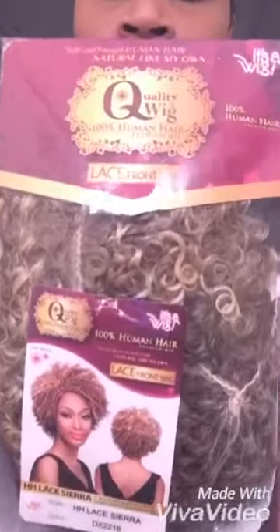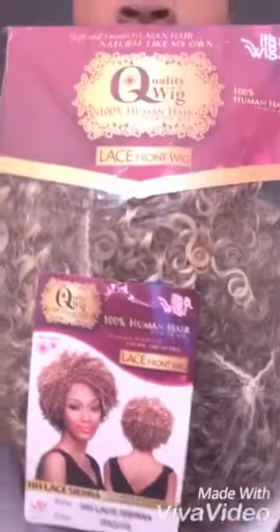This unit comes with the standard hard lace in the front, which I already cut off. It comes with a comb in the back and two combs in the front. I didn't see anything as far as heat safety, but it does give you instructions on the back of the card on how to wash and take care of your wig.